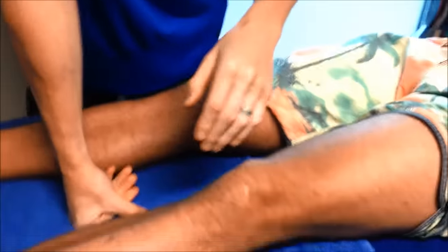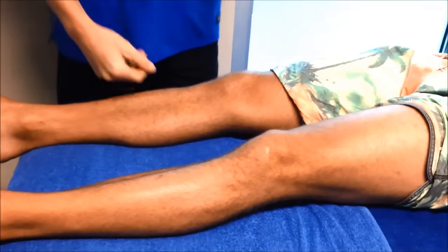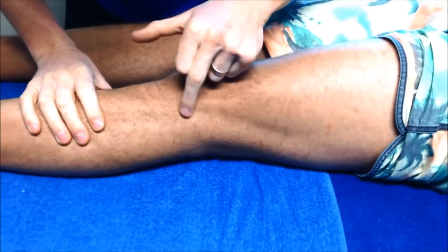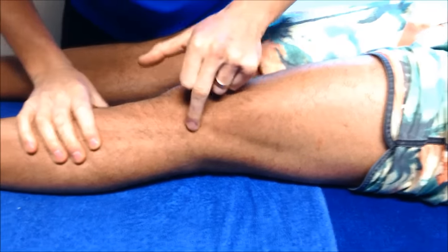We're here with Chris today, and we are looking at Chris's left knee. He's got ITB syndrome. Chris is getting it from running, and he's getting the classic ITB syndrome where he's getting inflammation around the ITB where that bursa is.